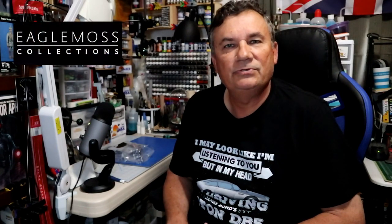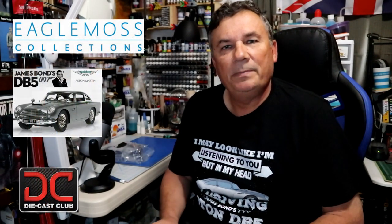Welcome back to Scale Model Kit Review. This is your host Steve. In this video we'll be looking at Eagle Moss Aston Martin DB5 Pack 7. With Pack 7 we'll be looking at Stage 26, which will add some more components to the dash — some instruments and knobs. So we'll look at the parts and then assemble this. Let's get started.